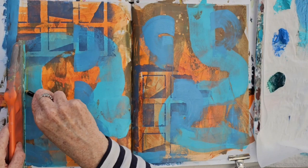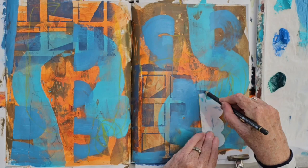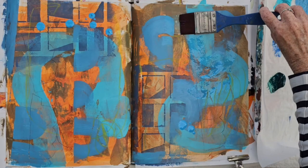Now I'm bringing in line with my pencil, using just a stencil and ad-libbing a bit with it as well. I'm just making loose marks, building up the surface all the time.